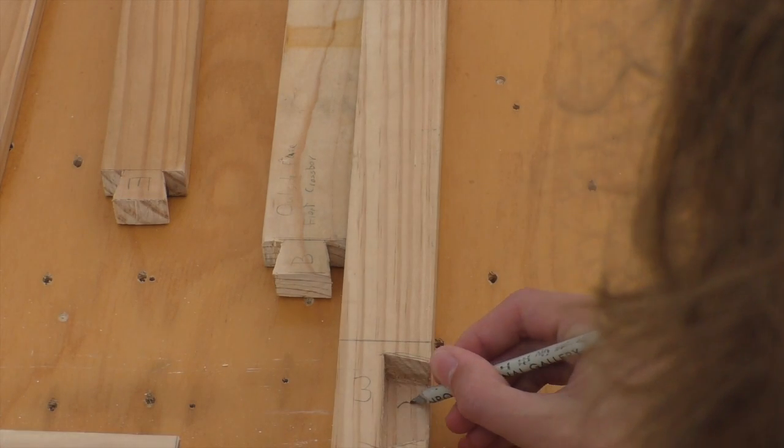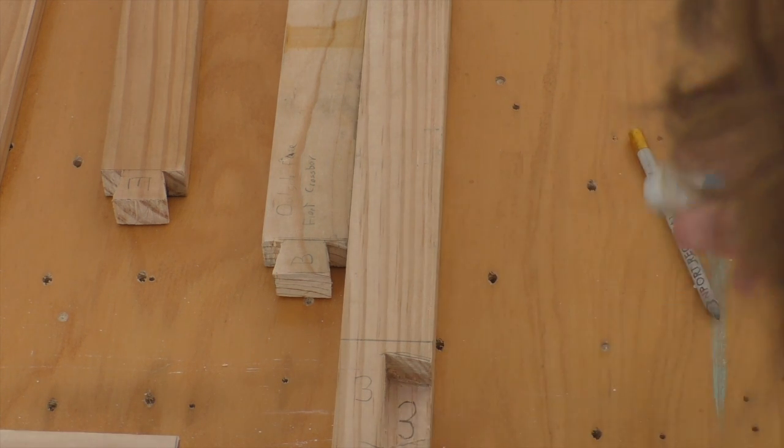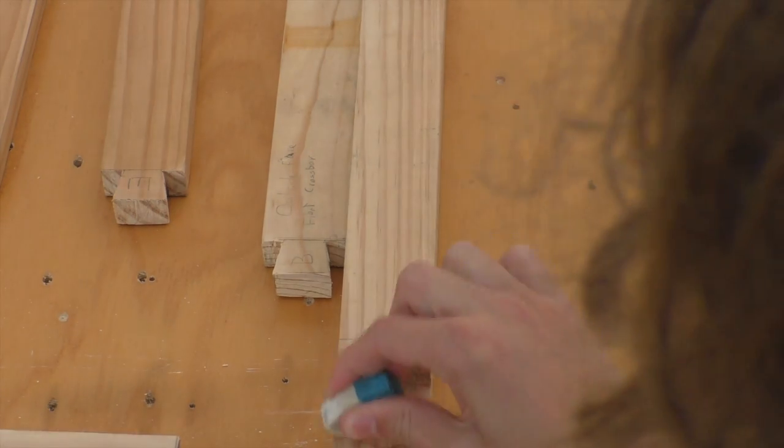This means we can do a dry assembly of the chair to reveal its final shape. Before assembly, we remove surface marks with an eraser. Any symbols indicating corresponding pieces are moved to locations which will be invisible after assembly.